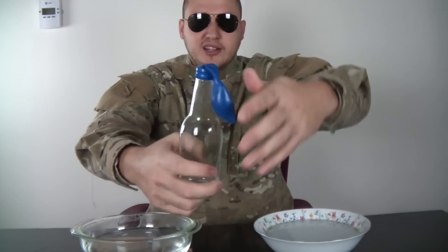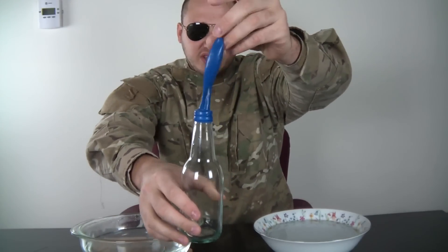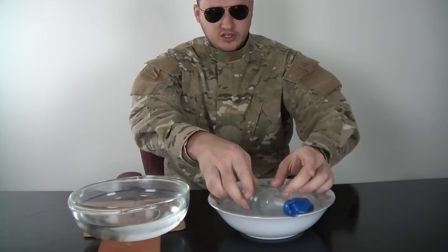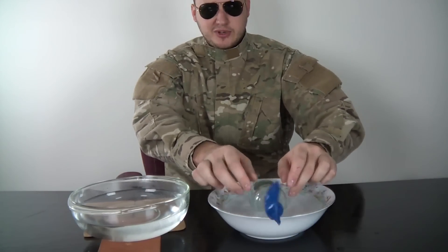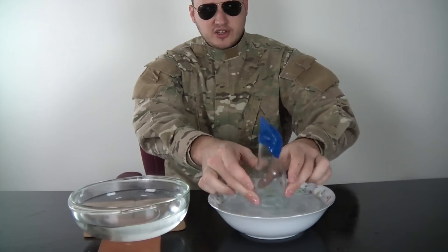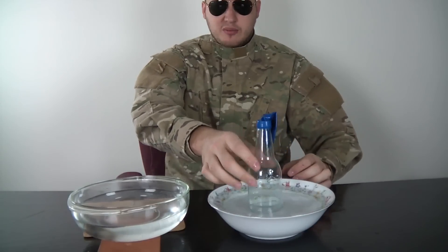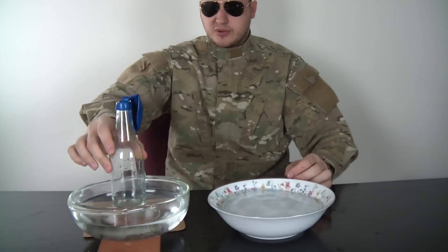For this experiment we're gonna need hot water and cold water. You're gonna need an empty bottle and put the balloon in there. First, I'm gonna soak the bottle in the cold water — sideways, spin it around, make sure it's all cold and nice. Then I'm gonna put it in the hot water and we'll see what happens.